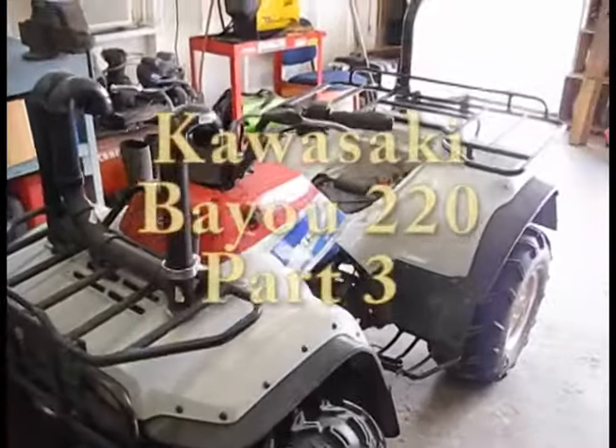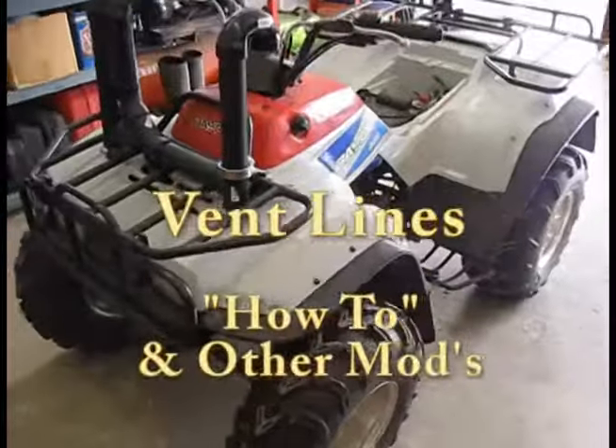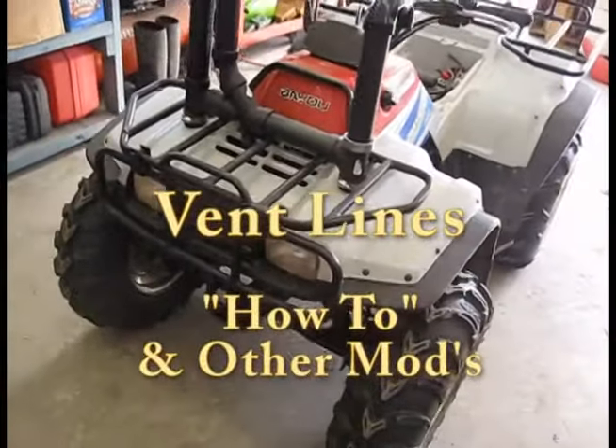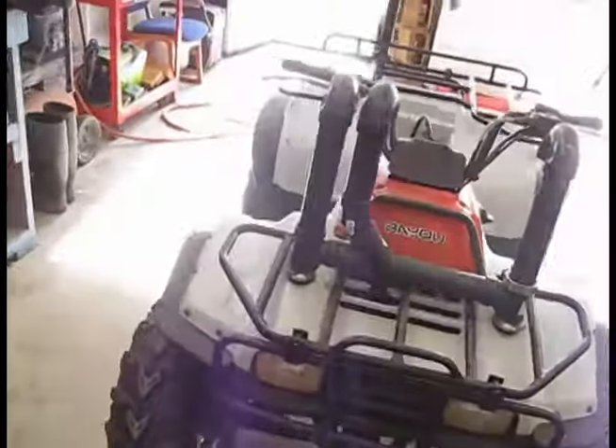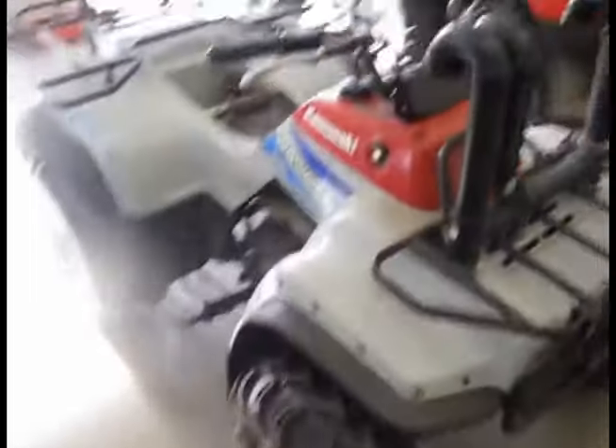Hey guys, time for another Bayou video. This is the same Bayou I've worked on over the last couple years. I've kind of put off messing with it lately because I've had a couple other four-wheelers to play with, but this has always been my little experiment bike — just goofing off with it, seeing what I can do with it.